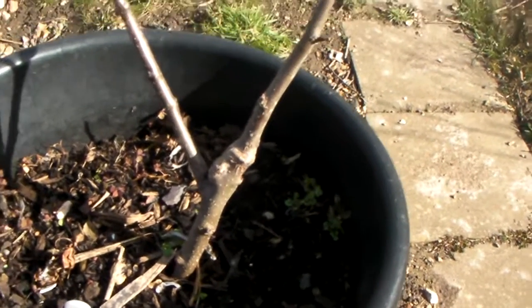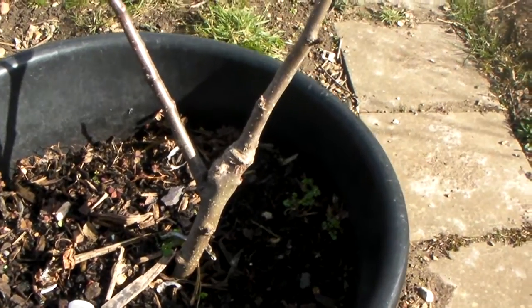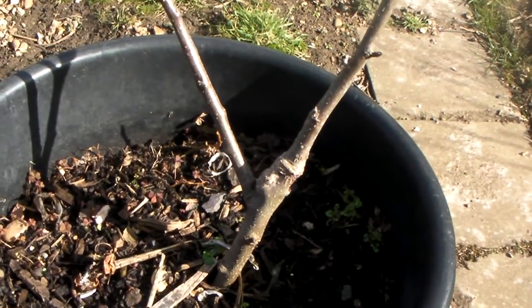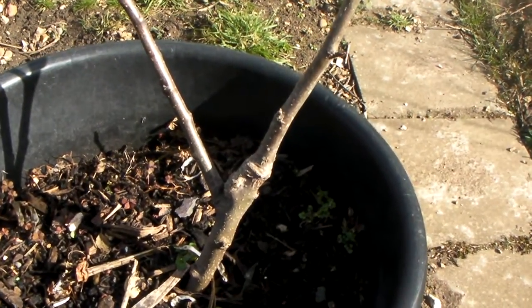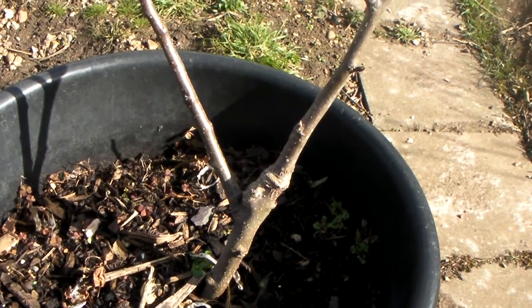The downside, of course, is because it's a very dwarfing rootstock it will also have very dwarf roots and it will require staking once it's in the ground. It needs mulching and watering and also it needs to be kept free of weeds and grass. It cannot tolerate any real sort of competition for water or nutrients.